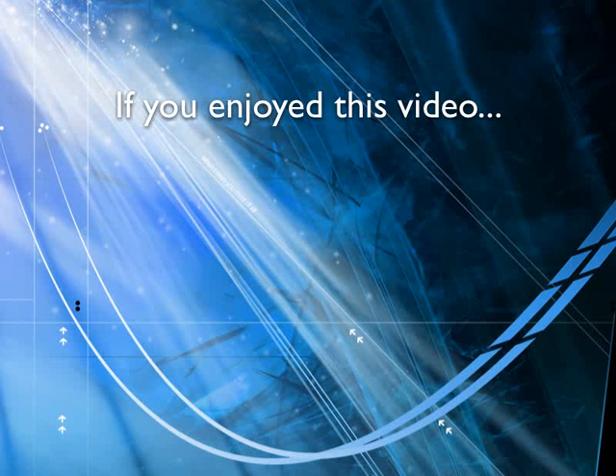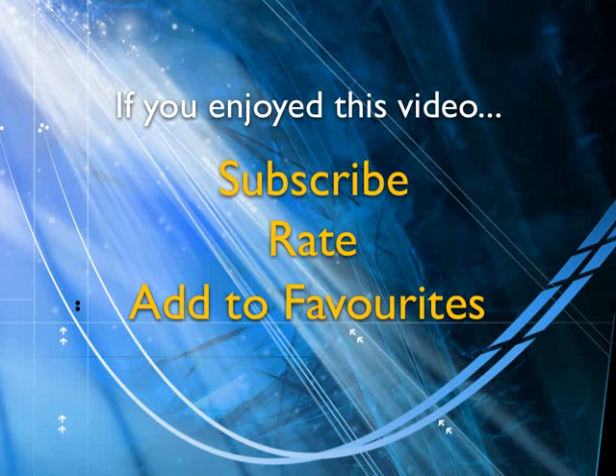If you enjoyed this video, show your support by subscribing, rating, and adding it to favorites. Leave comments on our website and we'll create even more videos that interest you.